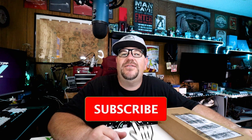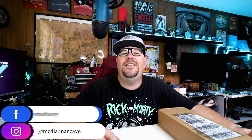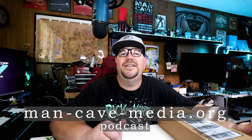Hello and welcome to Man Cave Media. On this channel I talk about beer, sneakers, tech, and toys. If you're new here, please feel free to hit that subscribe button and hit that notification bell. Please connect with me on social media — I'm on Instagram at media.mancave and on Facebook and Twitter at mancavemedia.org. If you enjoy listening to podcasts, please check out The League of Sedentary Gentlemen, available wherever you get your podcasts or direct from our website at man-cave-media.org.